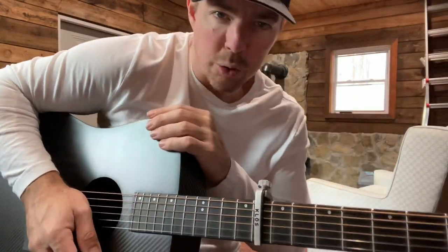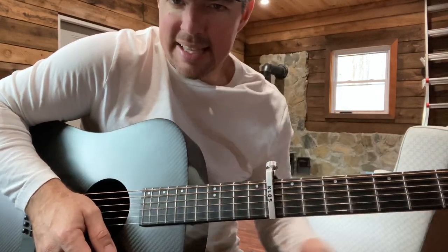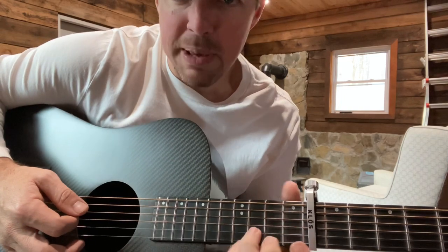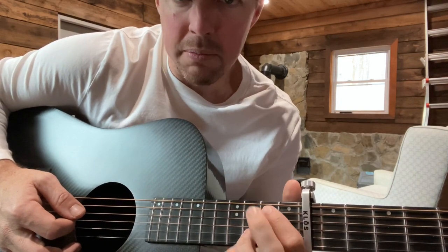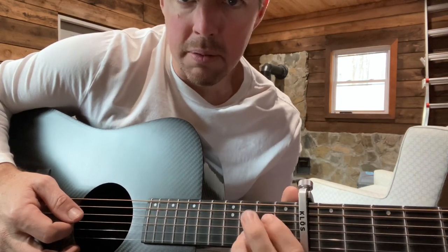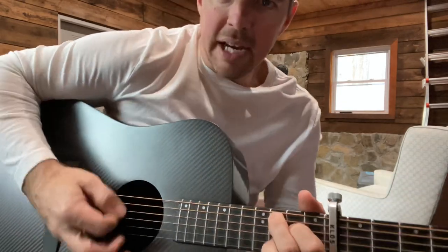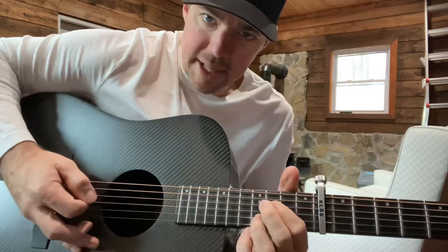I'll put a little link up here. If you want to see my old tutorial from three years ago using A-minor, C, and G, check that out. But this capo approach is going to allow you to just pivot on that second string, third fret. And after you get a little fancier, you can do a little switch-up strumming, that kind of thing.